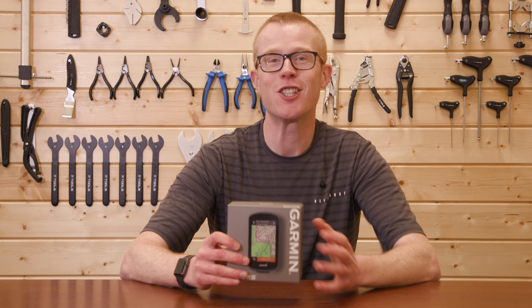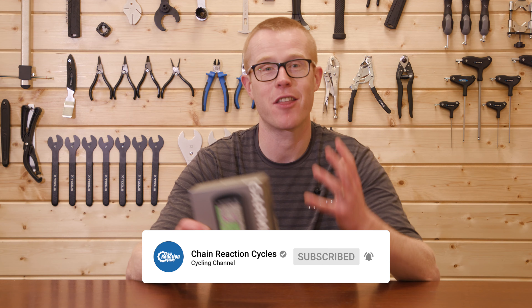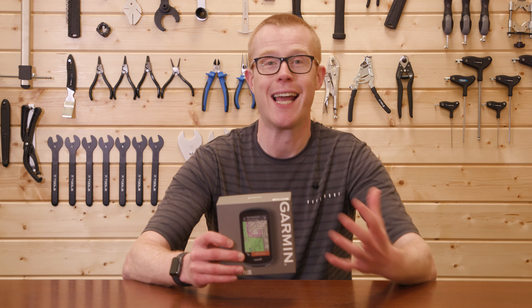Before we dive into the detail of this latest device, make sure you subscribe to our YouTube channel so you don't miss out on any upcoming videos, whether you're into gadgets, components, kit, or more.